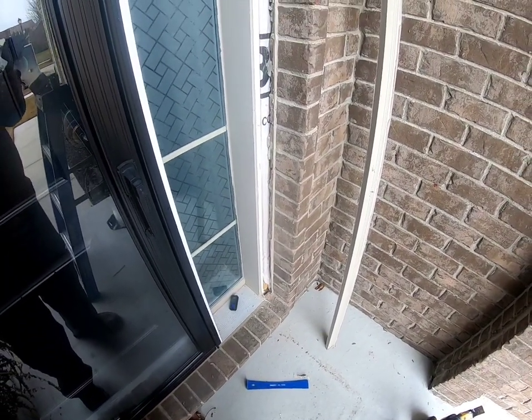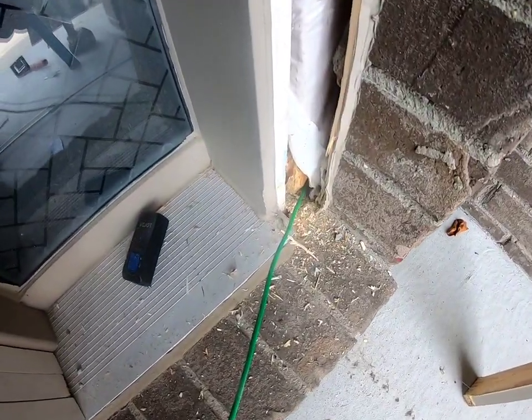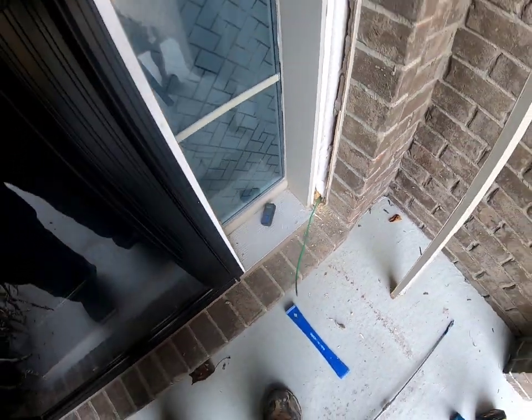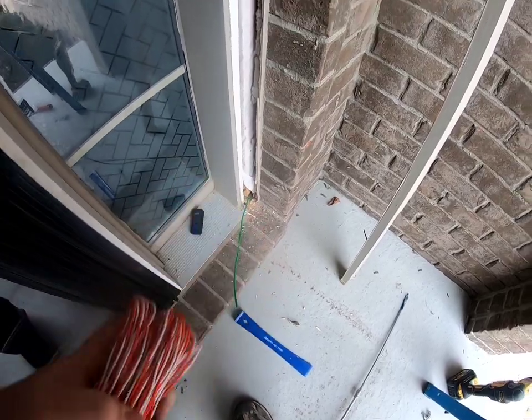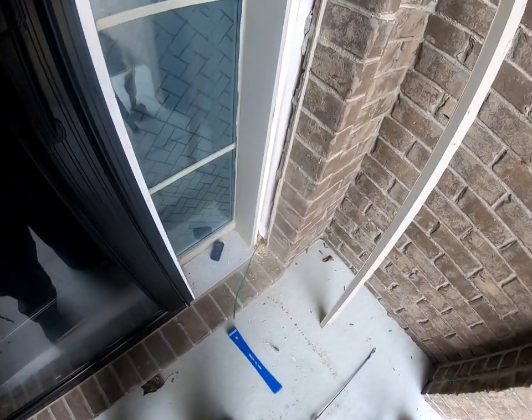Pretty simple. Drilled my hole right there. This is like a 10-gauge solid copper ground wire — I'm using it as a fish rod. I don't need anything very thick. This is only 18-2 as far as gauge goes, so I'll show you downstairs how we pull this through.